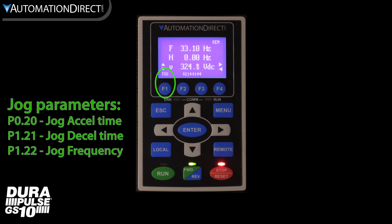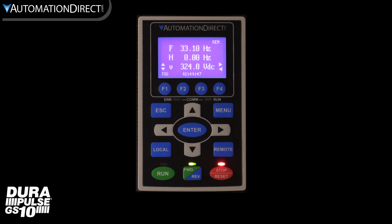We also see we have jog on F1, which jogs the motor when programmed. The other F keys are not used on a GS10. We have local and remote buttons as well as run, stop, and reset buttons.